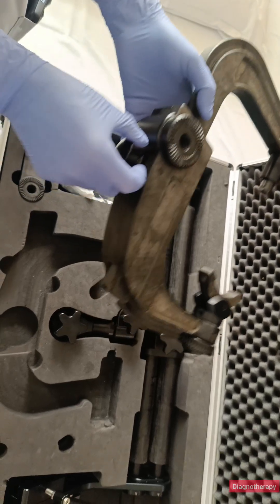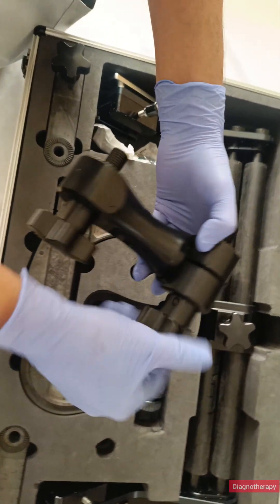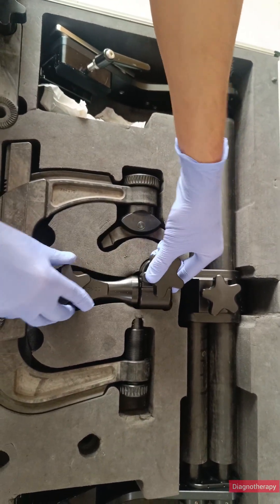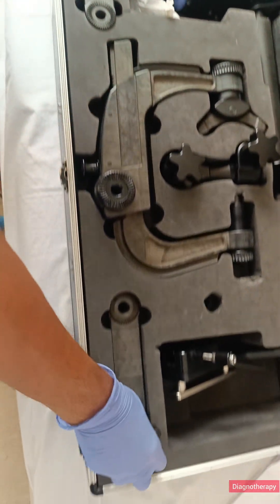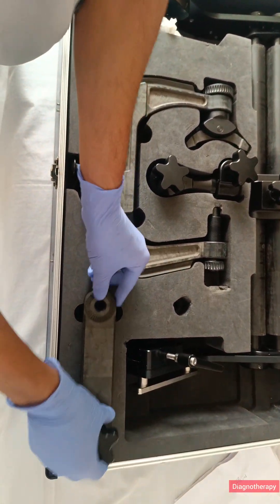It gives surgeons absolute stability for dedicated procedures like removing brain tumors, repairing aneurysms, or preparing an approach for deep brain stimulation. So the Mayfield Head Clamp may look intimidating, but it is one of the unsung heroes of neurosurgery, keeping patients safe and giving surgeons the steady precision they need.